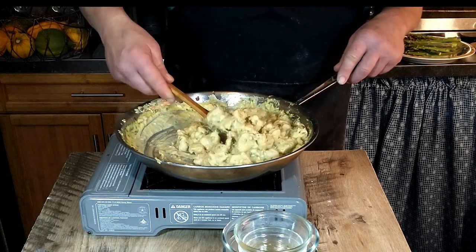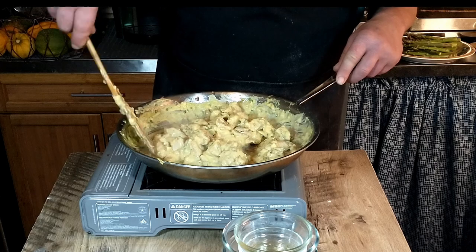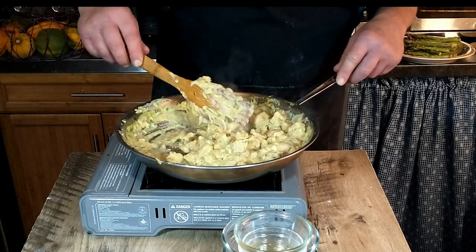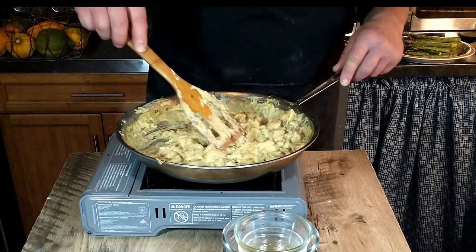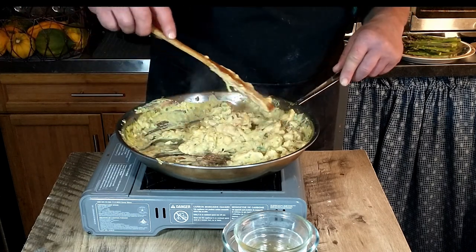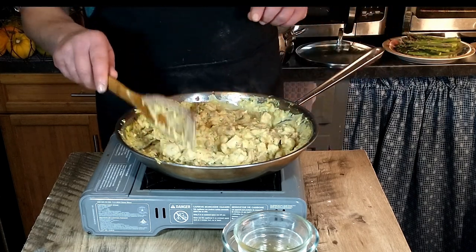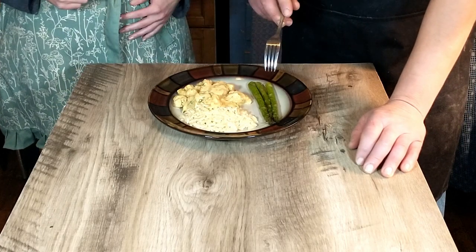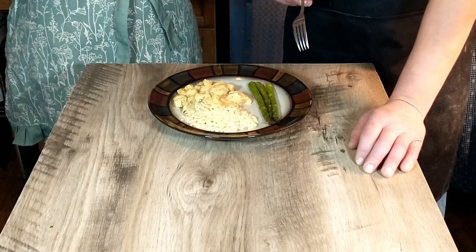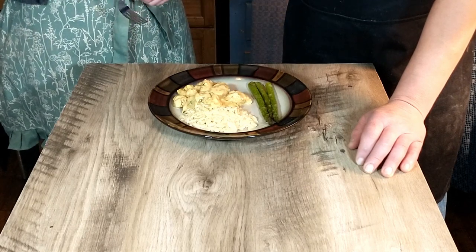This recipe doesn't actually say what to serve it with. We've chosen to serve ours with a nice orzo pasta, and we'll be making some asparagus to go with that. We're going to go ahead and get that ready and then we'll do a taste test. We'll skip the asparagus for now and go straight for the chicken to see what we think.